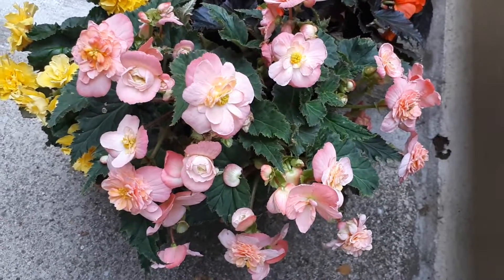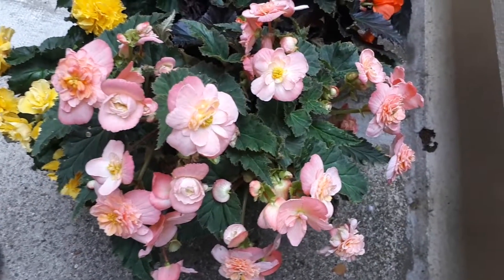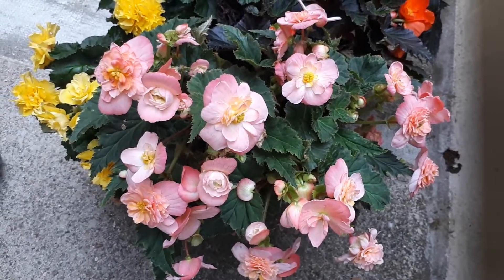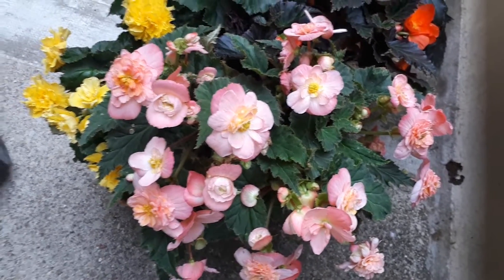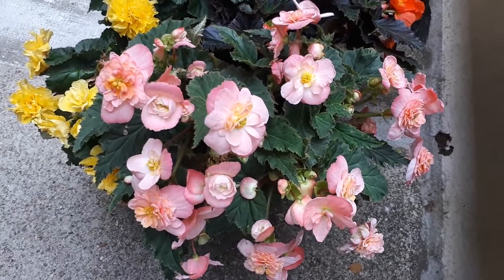Tuberous begonias, from agroplants.org, also known as Begonia x tuberhybrida. This is a geophyte, which is why it's tuberous. It grows as a perennial evergreen or as an annual plant.